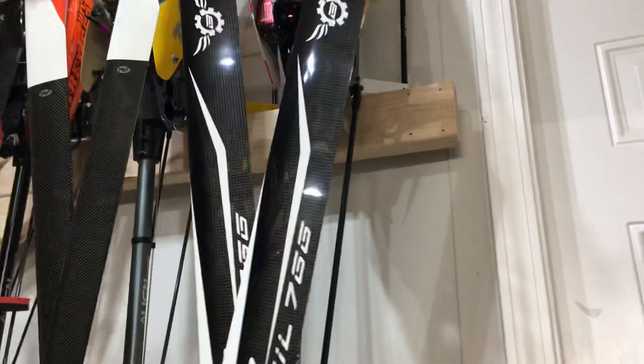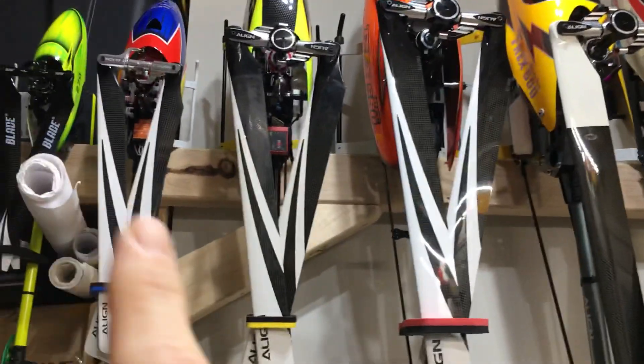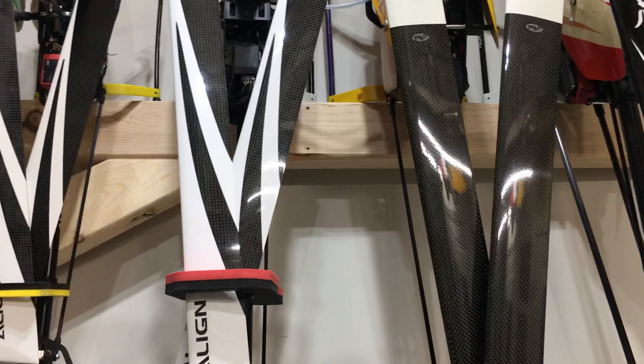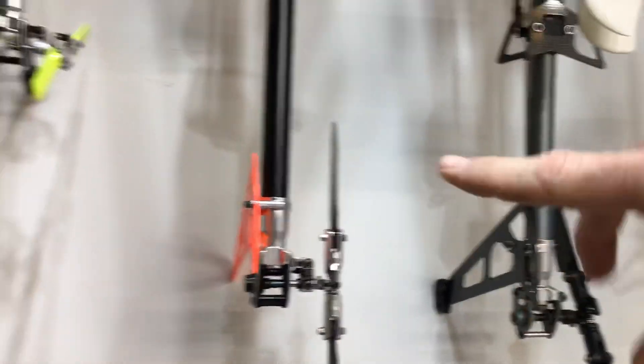People have asked how I hang and store these helicopters. This is a 2x4 I ran across, braced in that corner, ran off of this 2x4. I drilled holes measured for the skids so the skids slide into the 2x4. On the bottom, so I don't mark up the wall, I have little pieces of foam stuffed behind the skids.